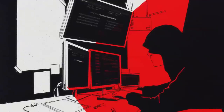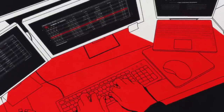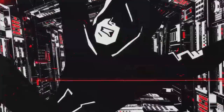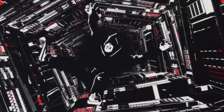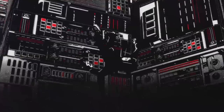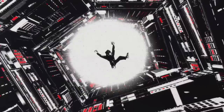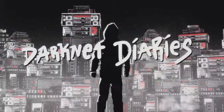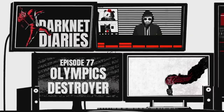These are true stories from the dark side of the internet. I'm Jack Recider. This is Darknet Diaries. For this episode, we're going to visit with our old friend Andy Greenberg.